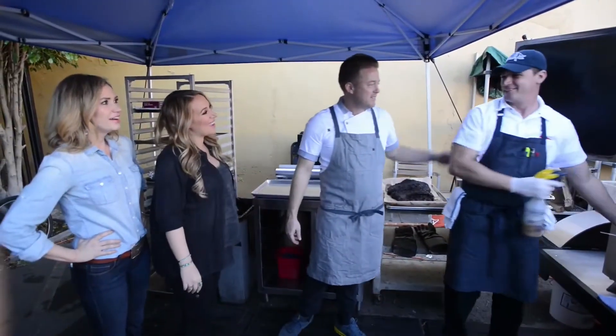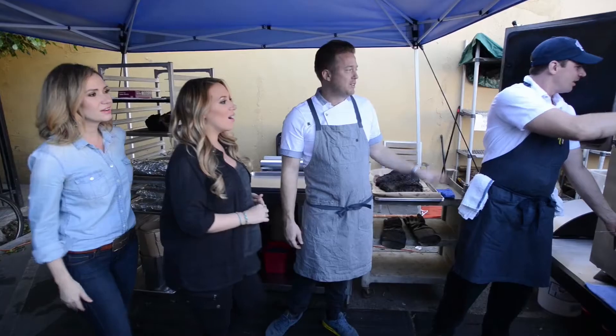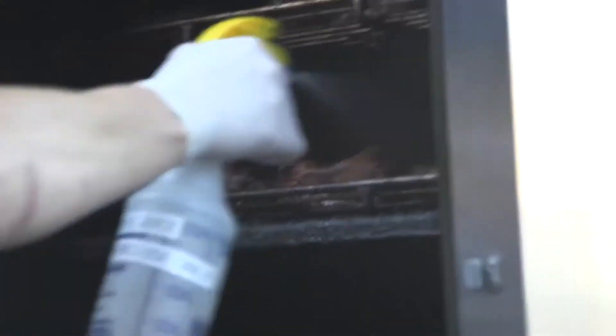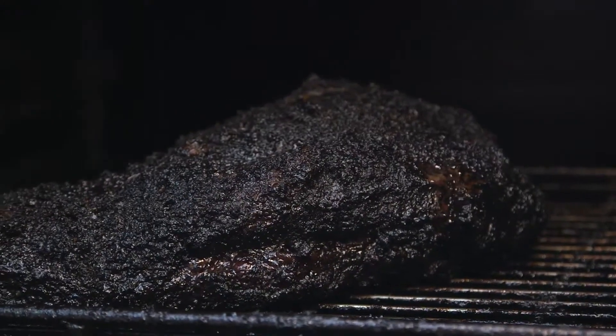Hi, this is Alex. How are you? I'm Haley. Nice to meet you. So Alex is our pit master. What he's doing right now is putting a little bit of apple juice glaze and apple cider glaze — keeping it moist in there. The sugar content helps with the caramelization and impacts a little bit of the flavor.